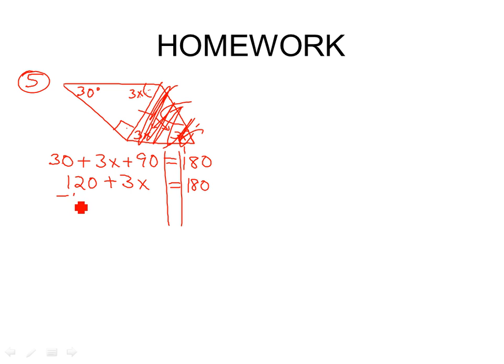This angle plus this angle plus this angle should equal 180. Collect like terms first — 30 and 90 give us 120. So 120 plus 3x equals 180. Subtract 120. What's 180 minus 120? 60. So x equals 20. The reason I got mad at my son is because if you can't do 180 minus 120 in your head, you're not thinking — you just want somebody else to do the work for you.